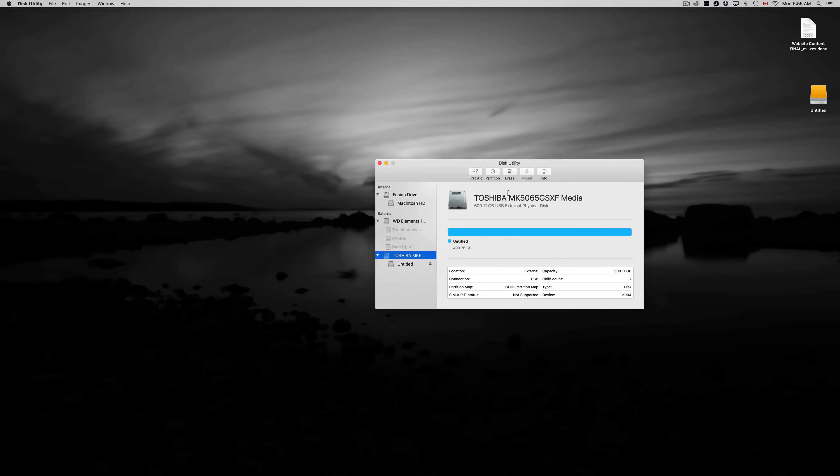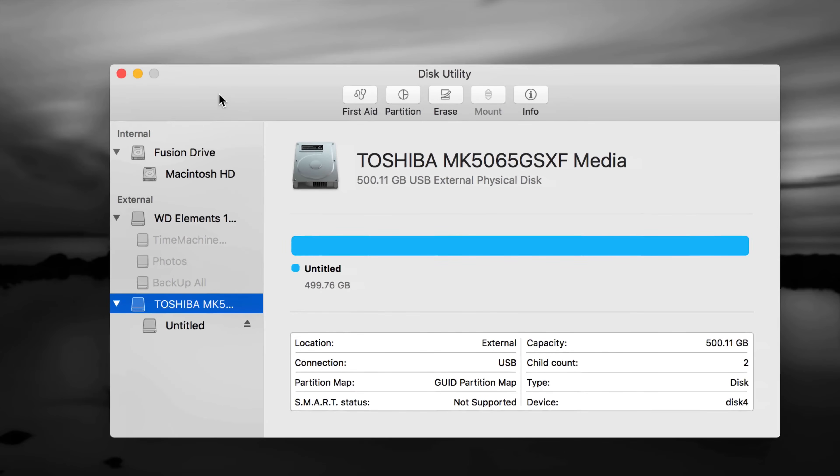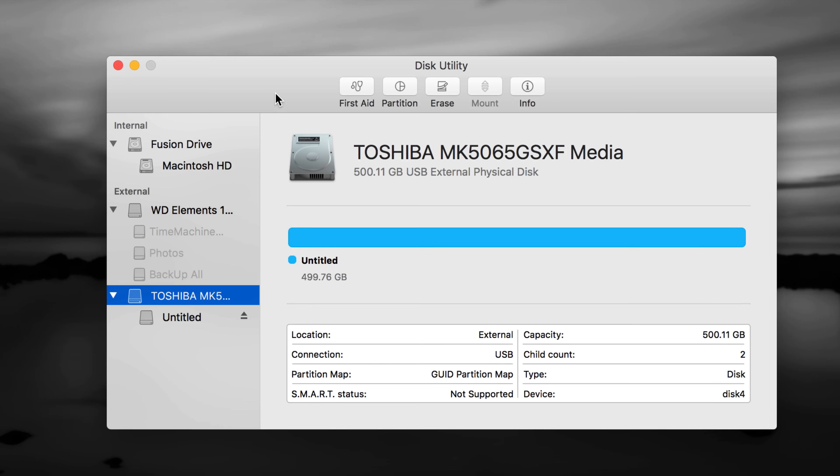Let me go over two things in Disk Utility. There's internal and external — do not touch anything that's internal, that's your internal hard drive and you do not want to format it. Also, if you have an older external hard drive or USB stick, do not format it without backing up first, because formatting will delete all your information. Transfer everything somewhere else before you format.